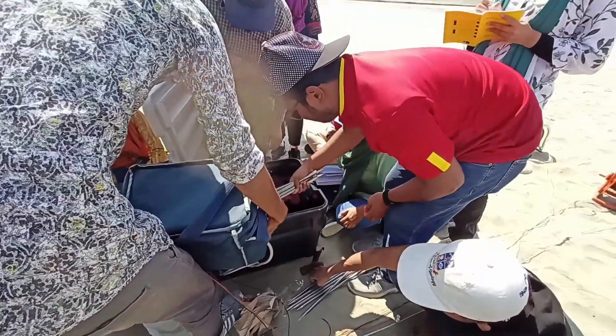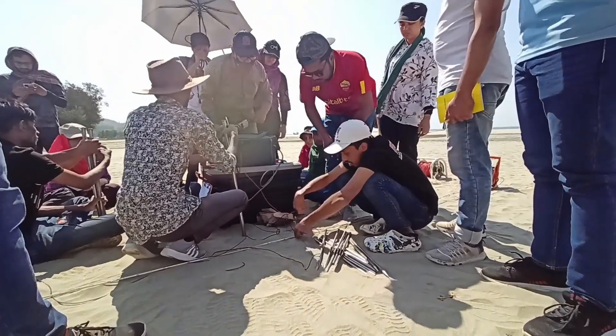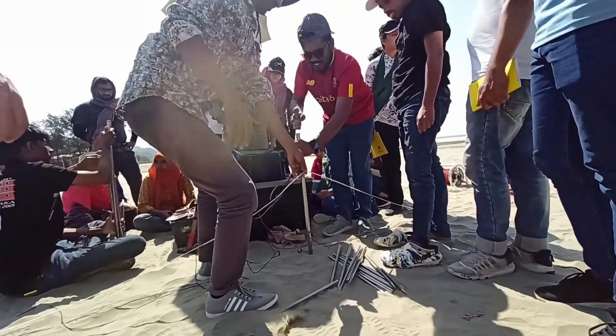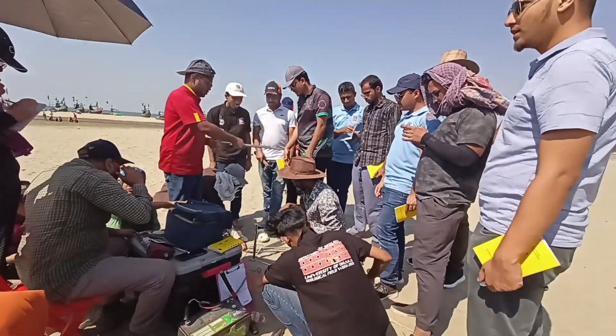After that, we started doing ERT, which is Electrical Resistivity Tomography. There we chose the Wenner array for studying both the lateral and vertical directions.